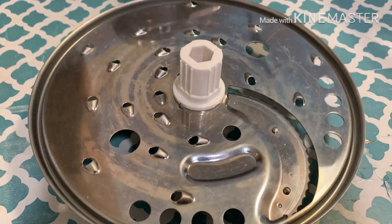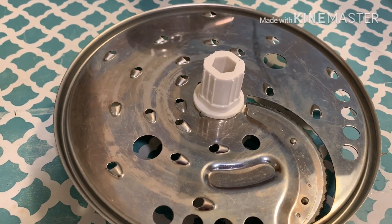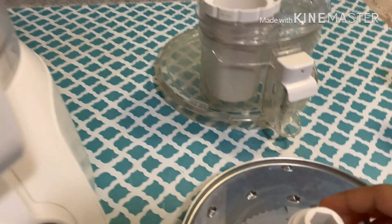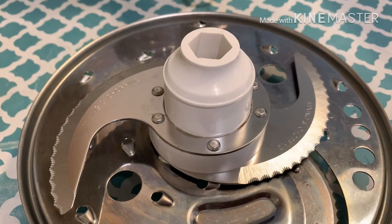This is the blade for grating and slicing, and this is for chopping.